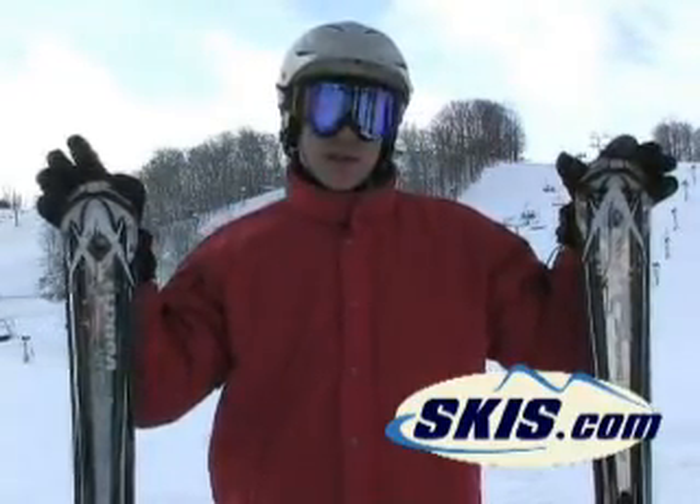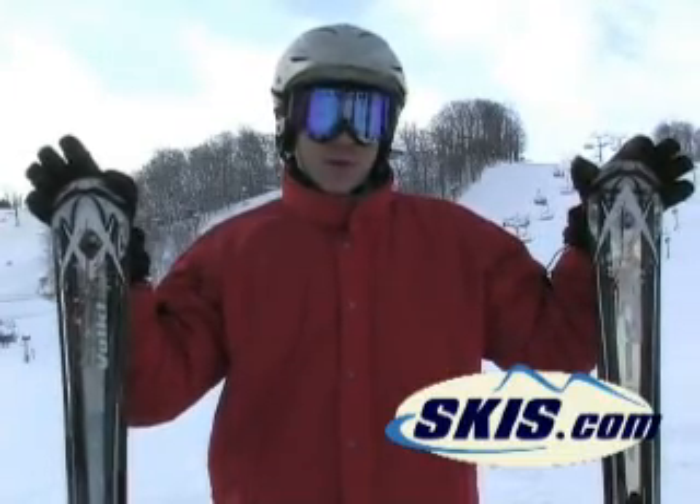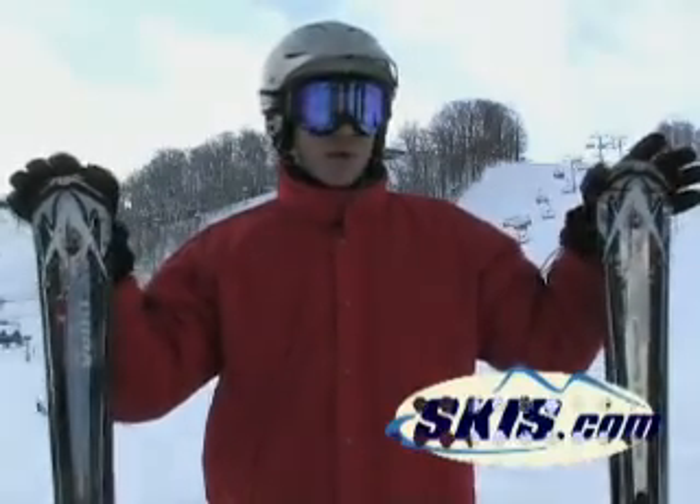Solid for people that like to ski in under 8 inches of fresh snow, possibly play in the trees a little bit. Very tenacious on ice for its width underfoot. A great one-ski quiver.